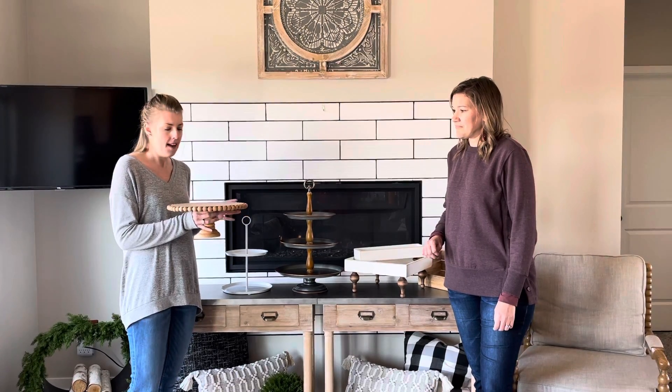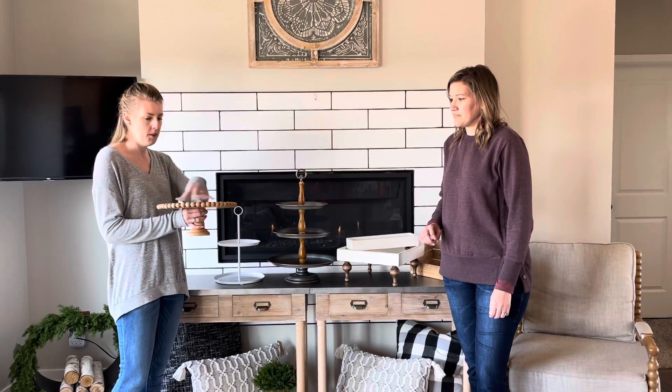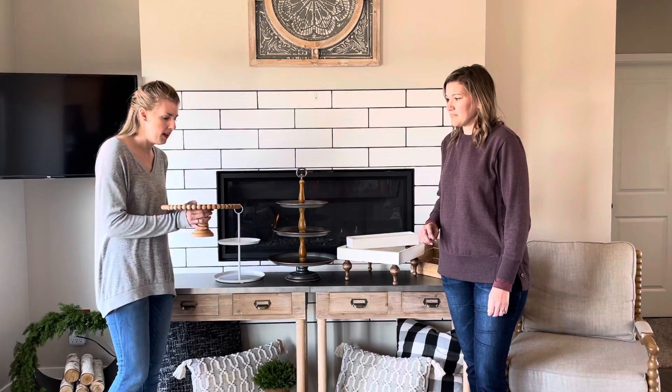This is actually a cake stand that we found at Hobby Lobby. So this is really great for just putting a single item in the middle, or you can put just a few things with maybe some greenery or something in front of it.